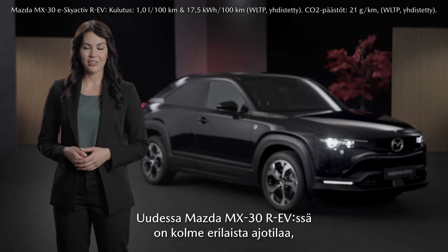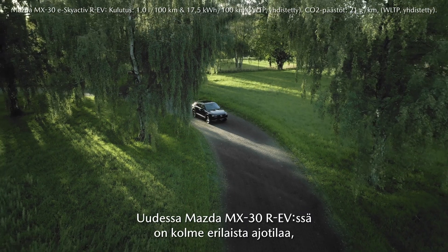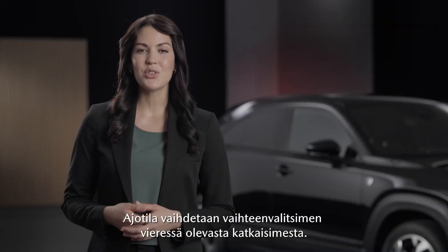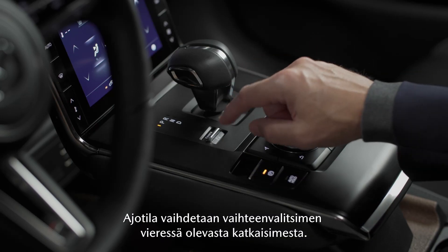The new Mazda MX-30 RV offers you three different driving modes to match vehicle dynamics and efficiency to suit your driving needs. You can change the driving mode by moving the switch next to the selector lever.